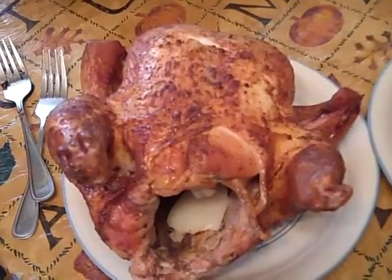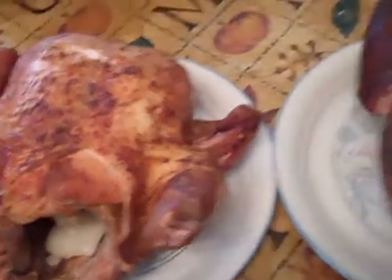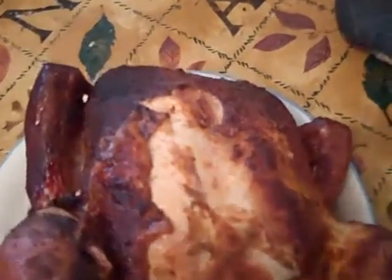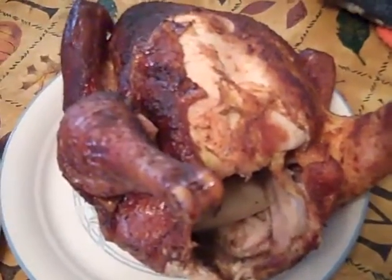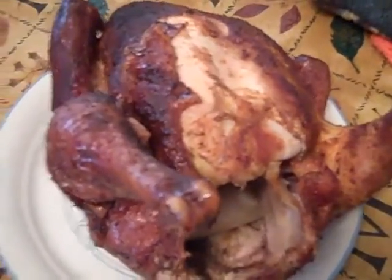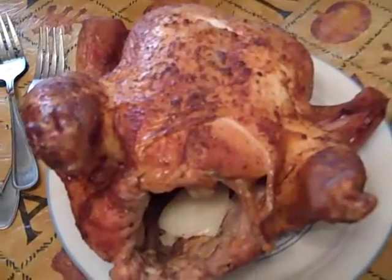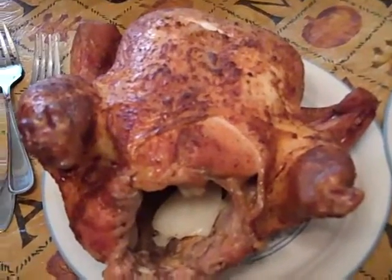Alright guys, here they are, off the fire. That's the first one on the plate, and here's the second one - it's got a little darker bark on it, but not bad. Two beer can chickens - here's how they turned out. Mashed potatoes, and we got dinner. Have a good holiday, thanks for coming by.